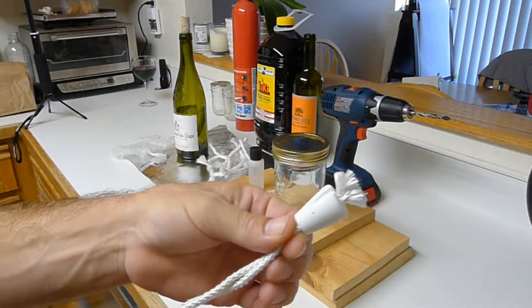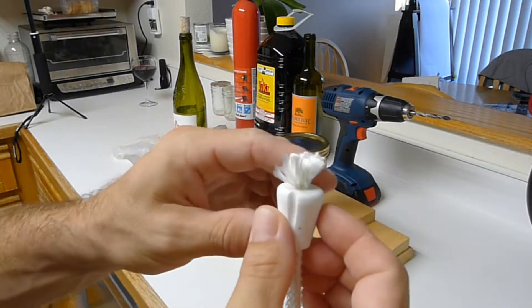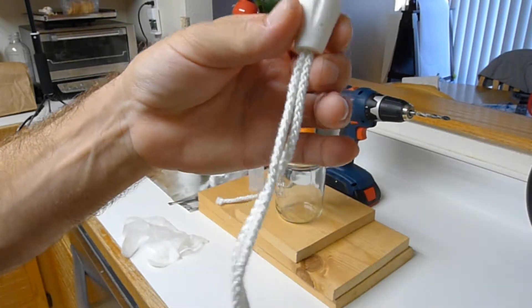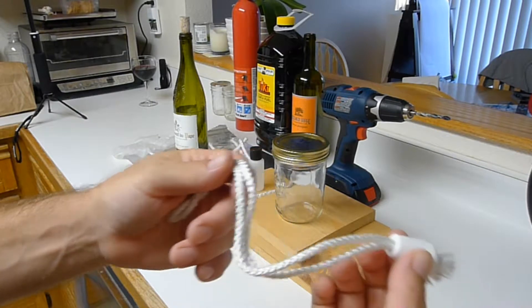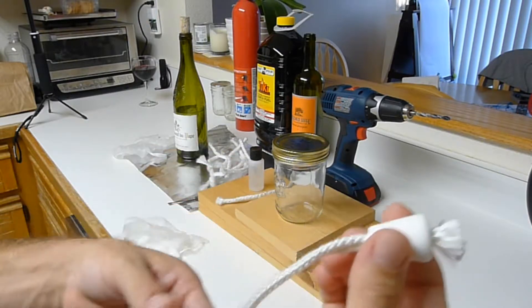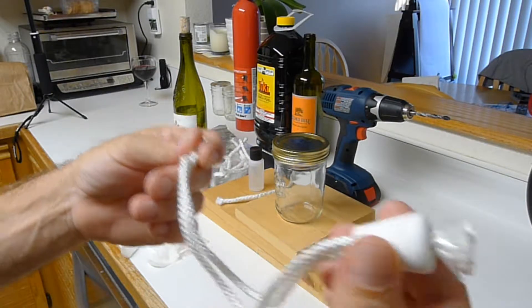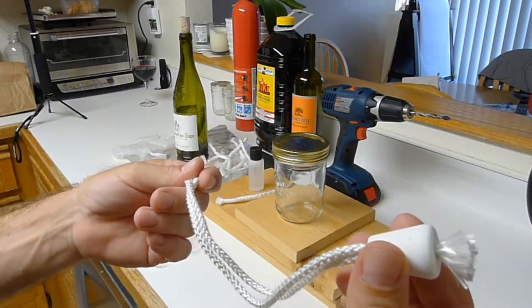We're also going to be using a ceramic wine bottle wick — this is a one eighth inch round fiberglass wick which I personally hand thread through the ceramic. I sell these in my store and thread them by hand, and if you buy them they come looking exactly like this. We're going to do one bottle candle and compare it to a half inch round fiberglass to see what the flames look like.